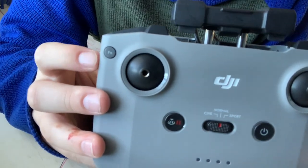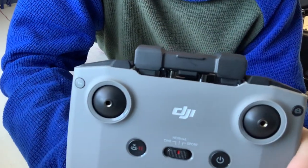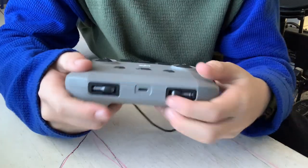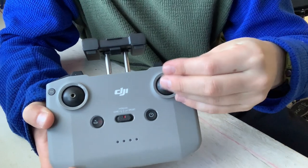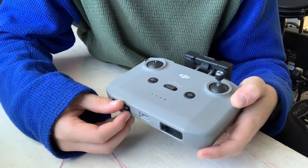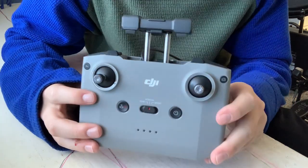This button here is how you switch between filming video or photo. It's a kind of hot button you can customize — on mine, double-tapping sends me to the map, and single-tapping brings the gimbal back up if it's down. You might be wondering where the joystick pegs are — they're stored down inside the controller. To put them on, you just screw them in. Once you have both screwed in, you're ready to fly. That's the controller of the DJI Mini 2 SE.